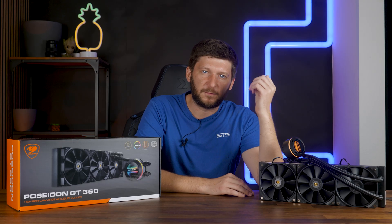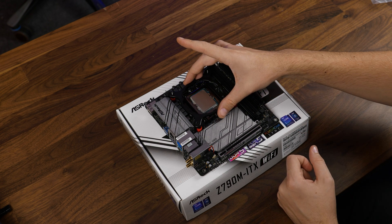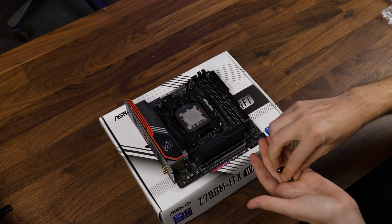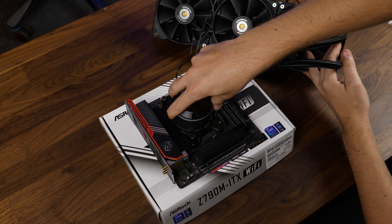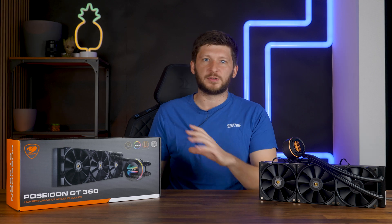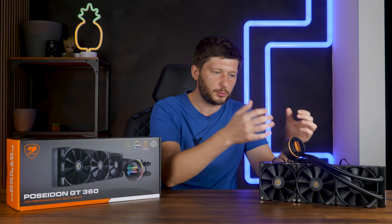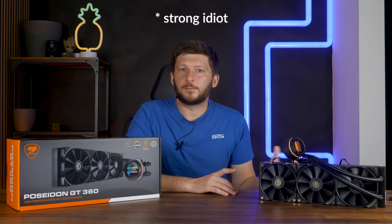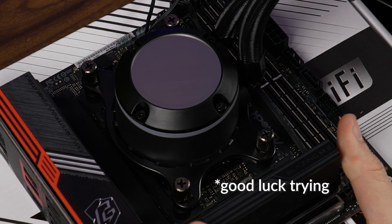Before we continue, I am not a fan of how Kuga did the mounting. According to the manual, you first screw in the pump bracket on both AMD and Intel, but not all the way in and without any cooler. From there, you apply the thermal paste, position the pump combo on top and rotate it until the hooks are in place, then tighten the screws. I do not like that — it feels incredibly wobbly. Additionally, because the pump bracket is in no way attached to the pump, it just doesn't feel right. As long as there's no one playing around with the cooler it'll be fine, it won't fall out, but I just prefer the usual way.